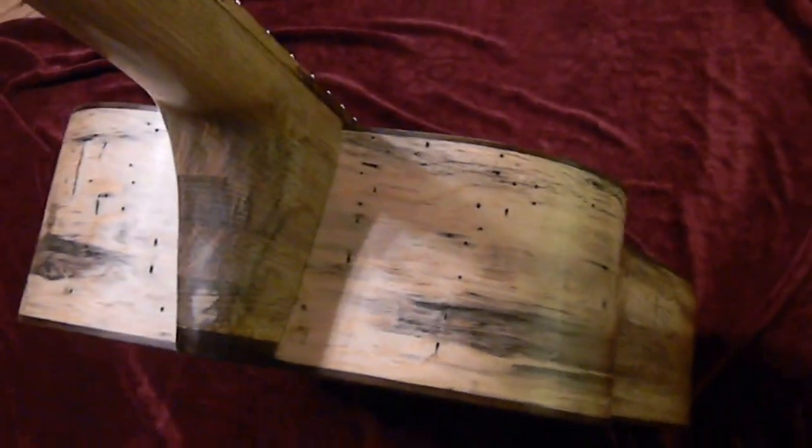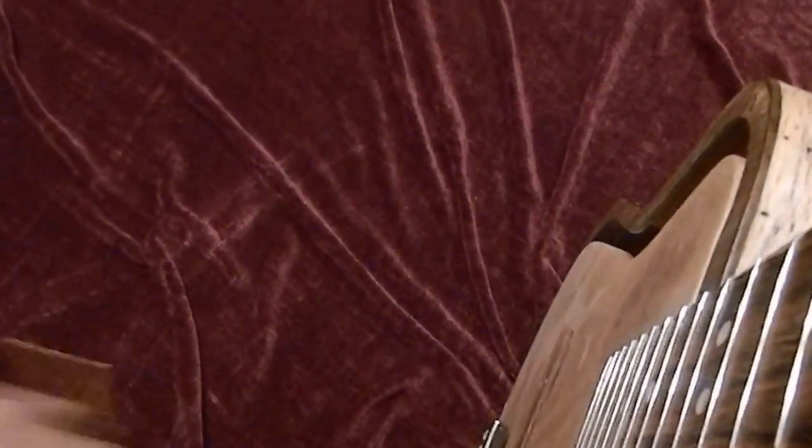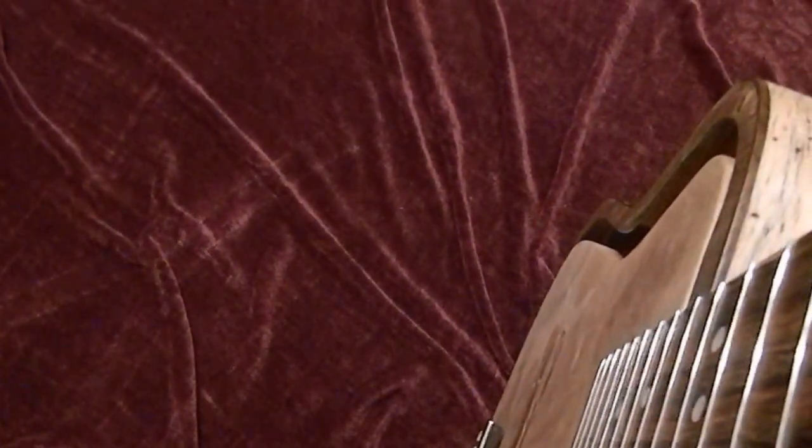It does have a sheen to it, it's just not like what you'd see on a typical guitar. I thought a glossy finish took away from the wood grain. Anyway, let me pan around on the wood — as you can see, the beetle holes are still in it; I did not plug them.